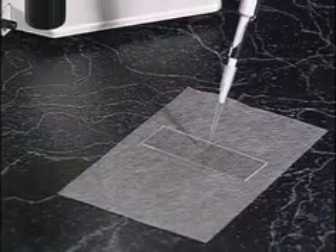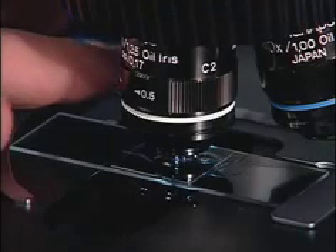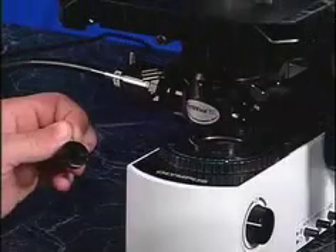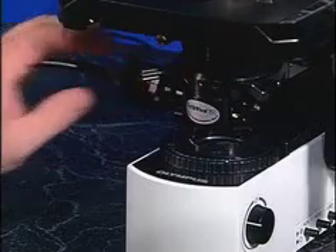All types of samples will vary due to their type settings. Here are some ways to perfect your image: adjust the iris in the objective, use polarizers or filters, and adjust the iris on the light source.